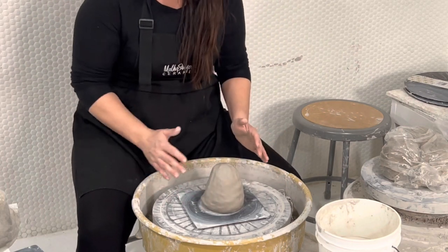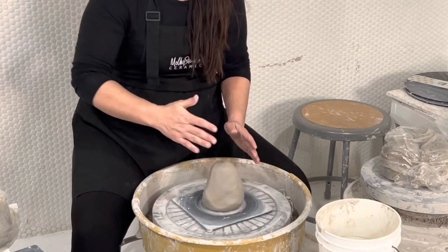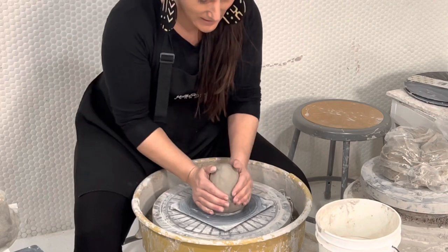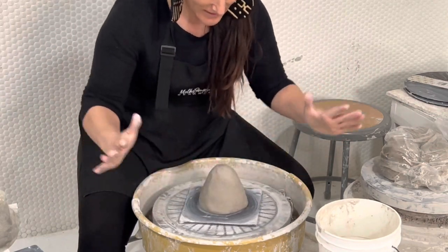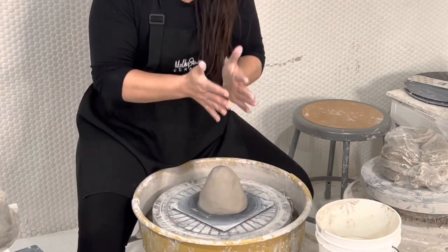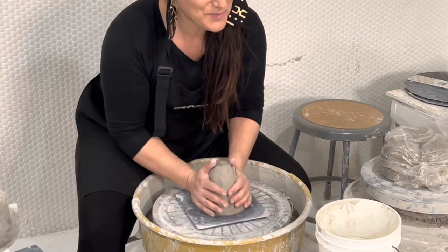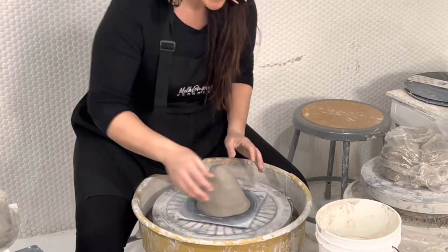With dry hands — it is important that everything is dry — your wheel should be spinning counterclockwise if you are a right-handed potter. With dry hands at three and nine o'clock, tap down against the clay making sure it's stuck on there, and pushing that clay up into a cone. This is going to help the next step, which is called coning up and down.